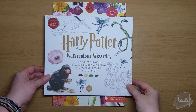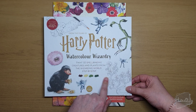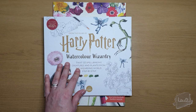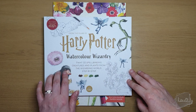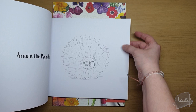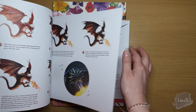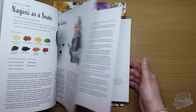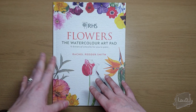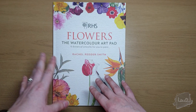Next is the Harry Potter 'Watercolour Wizardry' book — you can paint 32 spellbinding creatures and plants from the wizarding world with a step-by-step guide. I'm particularly fascinated by the creatures from Fantastic Beasts. The front of the book has step-by-step tutorials and at the back there are actual watercolor paper pages to paint on. I'm very eager to try this especially with the new watercolors from this haul.